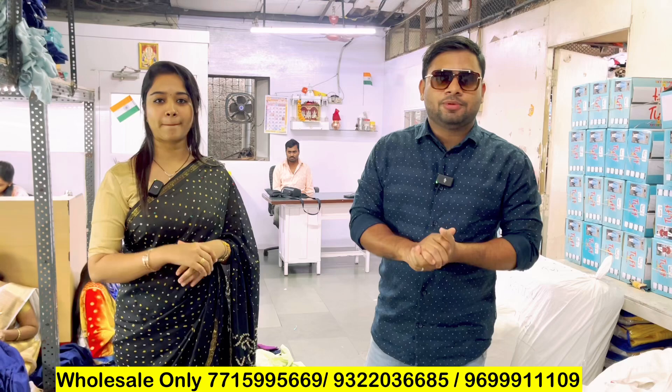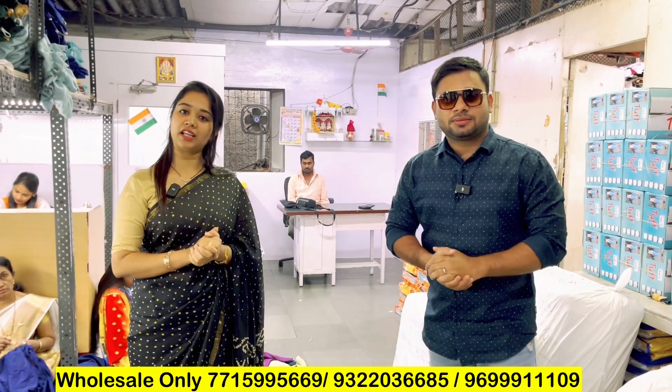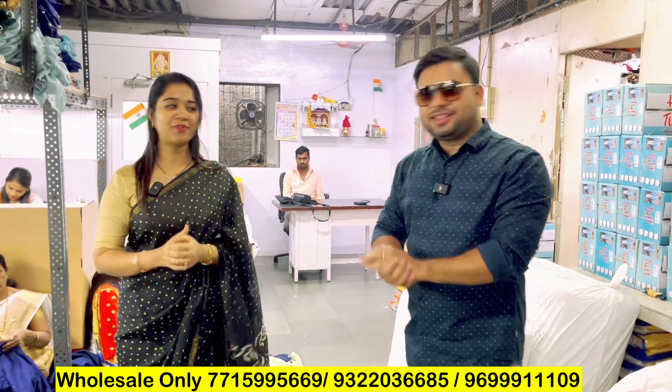We are going to go through the factory. Welcome everyone. I would like to tell you that it is located at the factory. It is going to show the manufacturing process in detail. I am going to show you on camera. Let's start.